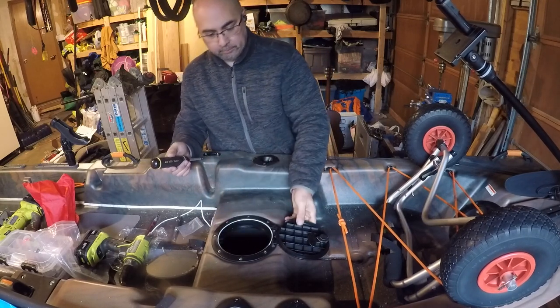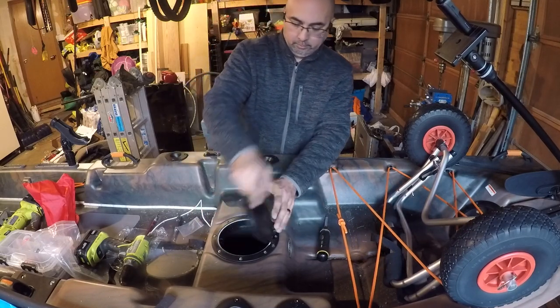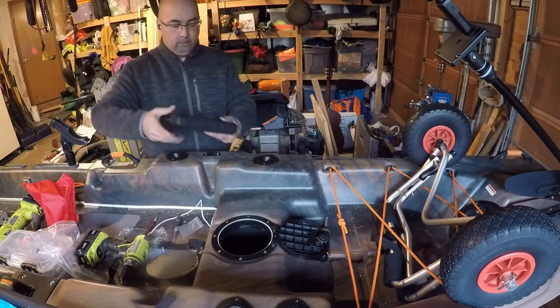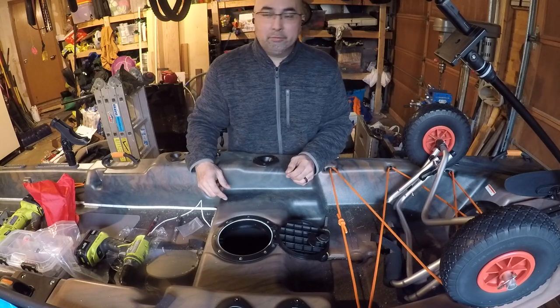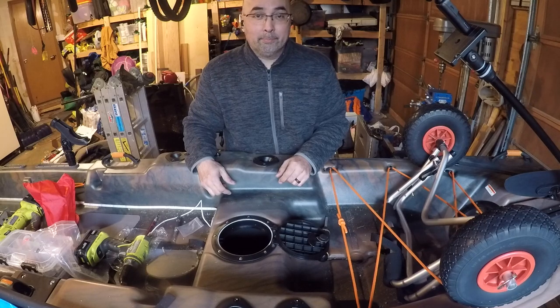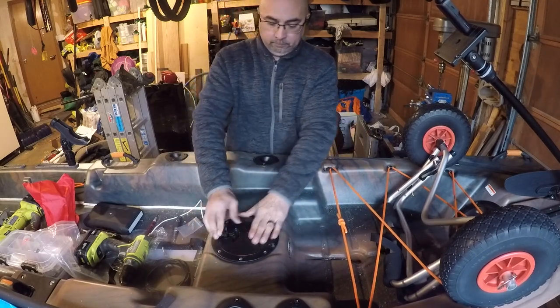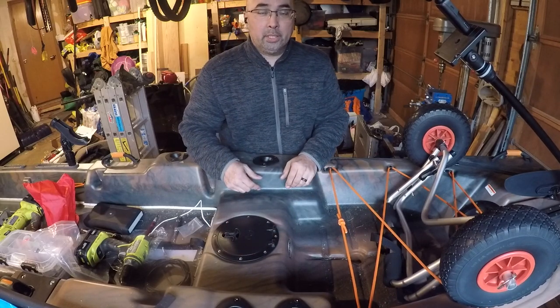And there it is. Perfect place for your fish finder battery and your lights. That's awesome. Thanks for watching. Hope to see you again soon.